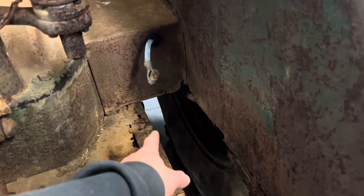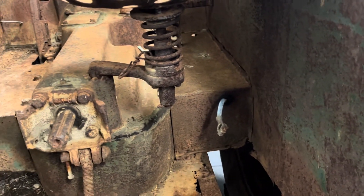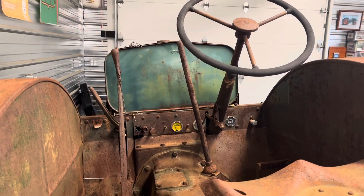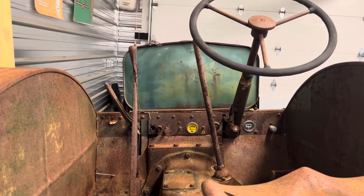This area has to get dealt with though — this is common on these tractors where the battery sits, and of course they get very corroded. So either I can make a new floor pan for this or weld a patch in. It's basically just a big 80 — very much bigger, about 1,500 pounds worth of bigger.